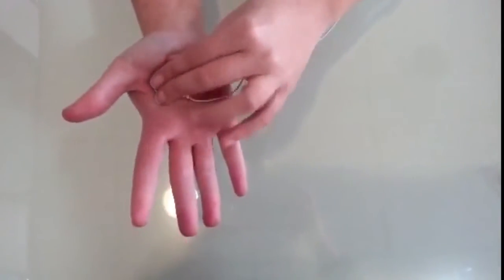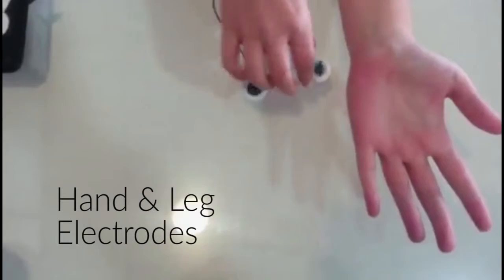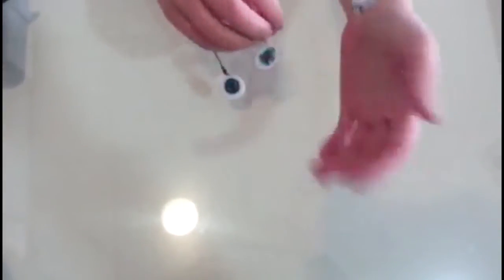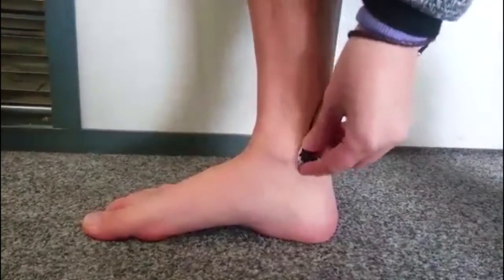Hand and leg electrodes: place the positive electrode on your right wrist and the negative electrode on your left wrist. Then place the ground electrode on your right leg, as you see in the video.